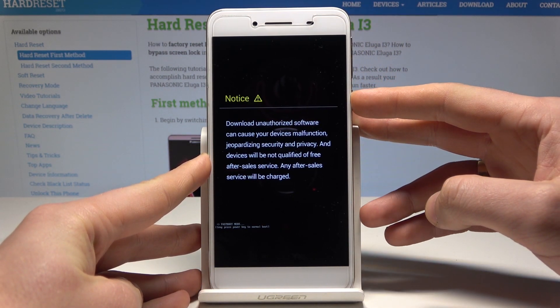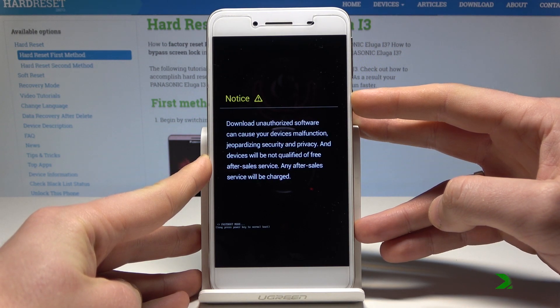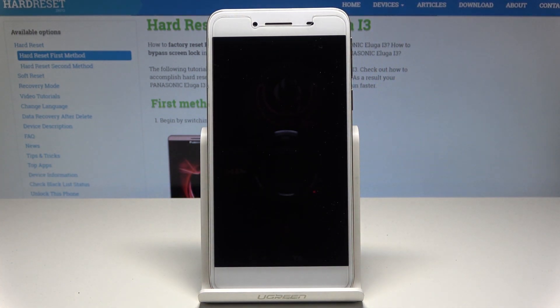Let me show you. Keep holding the power button and release the power key as soon as the phone goes black. Now the device is restarting and rebooting.